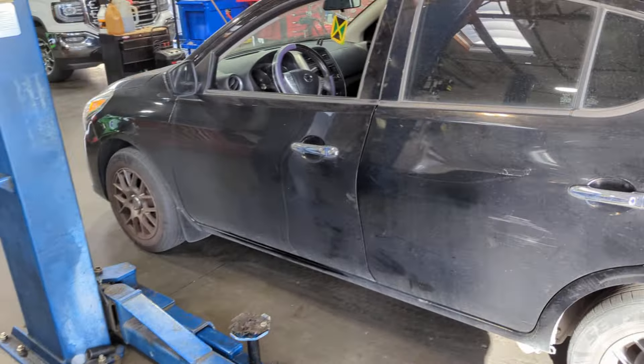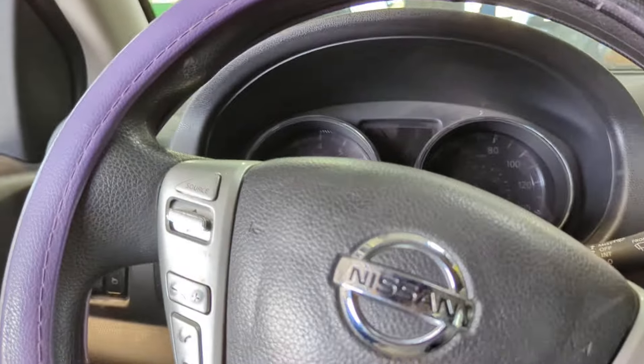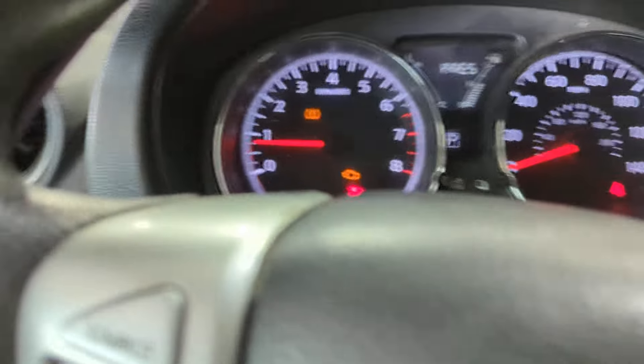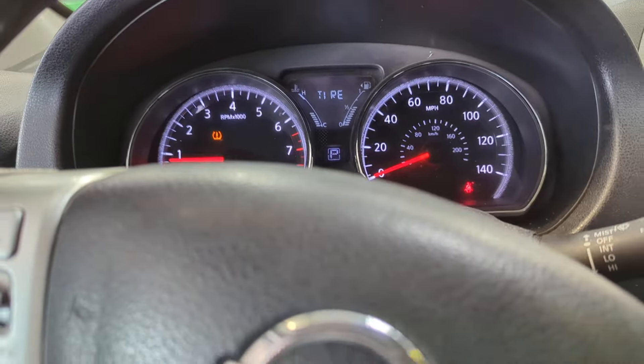Flat rate mechanic here again. We got a 2016 Nissan Versa we're working on. The customer needs to pass smog, and to pass smog you can't have a check engine light on — which they do. They have a stored code.